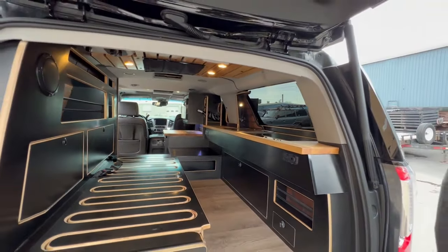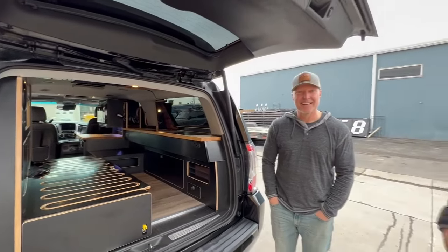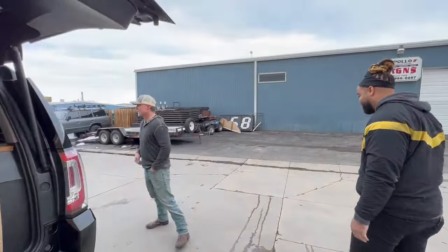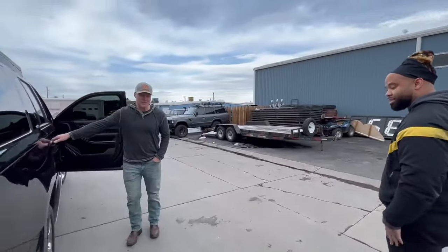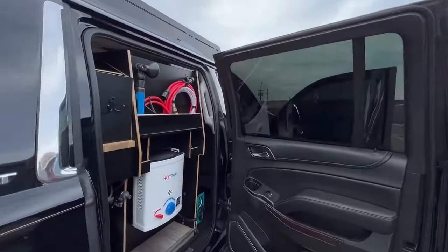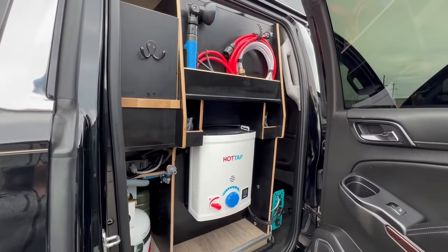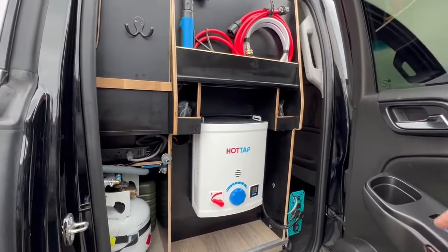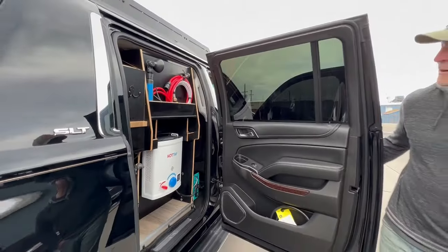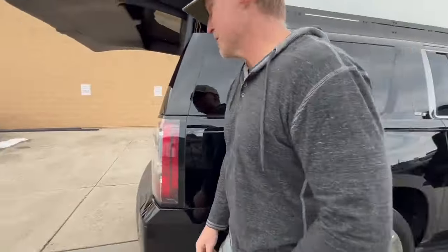Let's do a quick walk-around and show you everything. The first thing Emmanuel wanted was a hot water shower, which was kind of wild. So we put a hot tap here that runs off propane, a hot water shower in the back with a 3,000-watt inverter, plus fresh and gray water tanks. That's a perfect little setup.